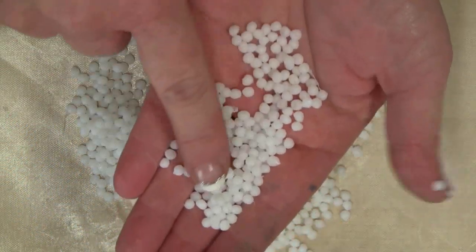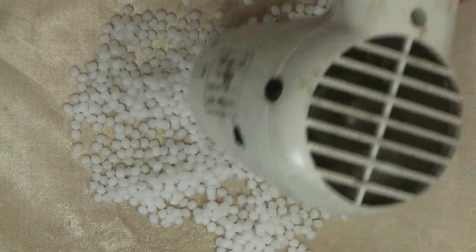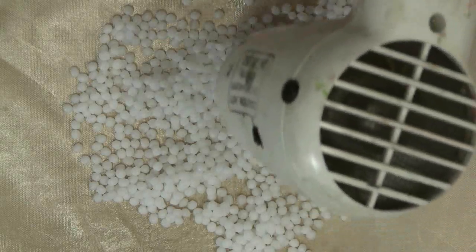You'll need about a handful of friendly plastic pellets. Place them on a nonstick work surface and heat them until they turn clear.